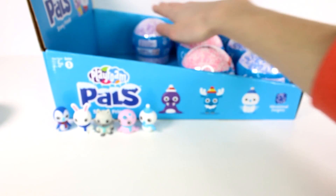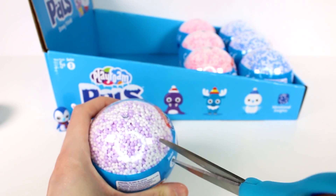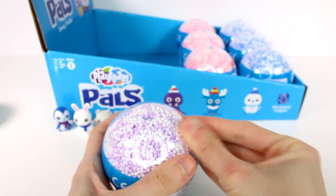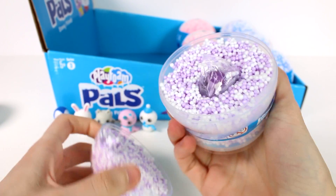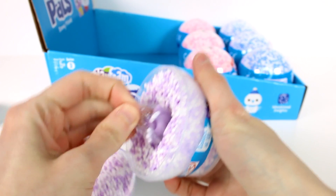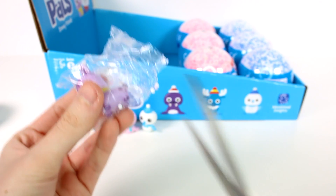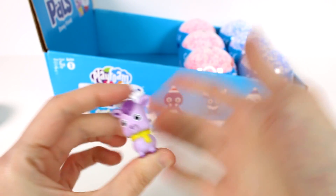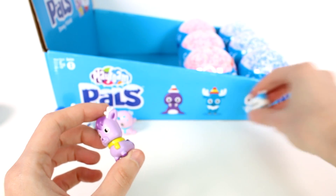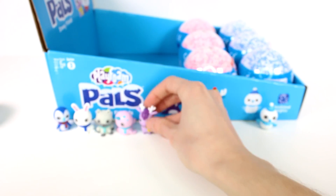This one is purple inside — purple and purple, purple on top of purple! We have Reggie the reindeer. Reggie, you are so cool! This one has a little scarf. Let me make a hat pile and a scarf pile. I really love this one, it's so adorable.